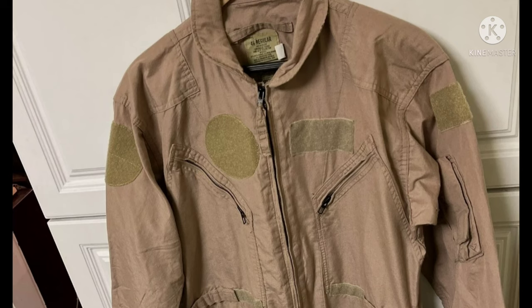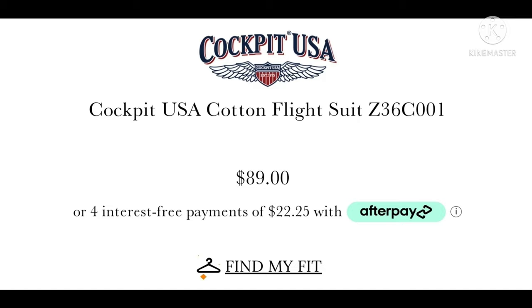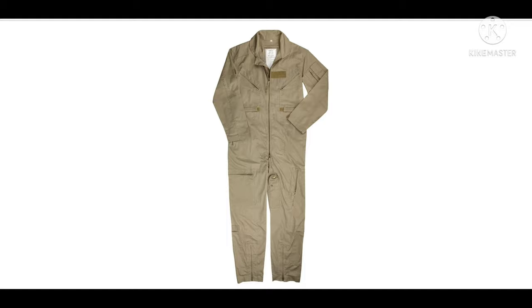Do not go budget — find yourself a good deal. If you can't find a good deal on an official issue flight suit, move over to Cockpit USA because they've got a great deal on a cotton version that's pretty much bang on. The bonus is it already has brass zippers unpainted, meaning you've already got the look and you can skip the first step.